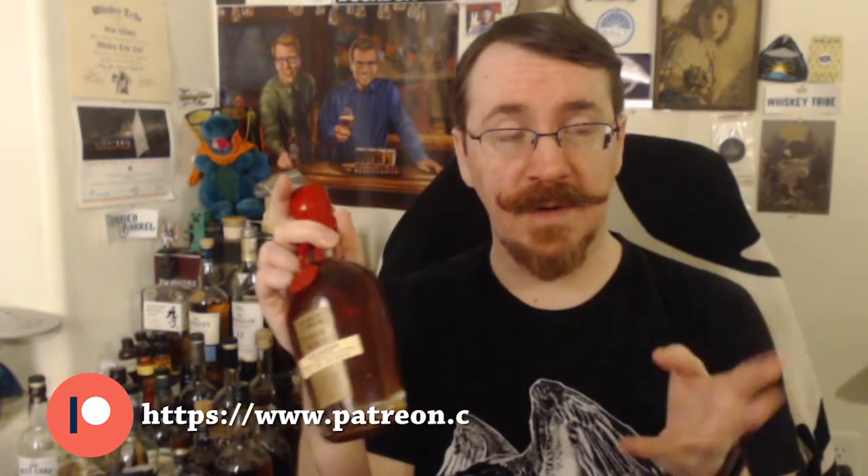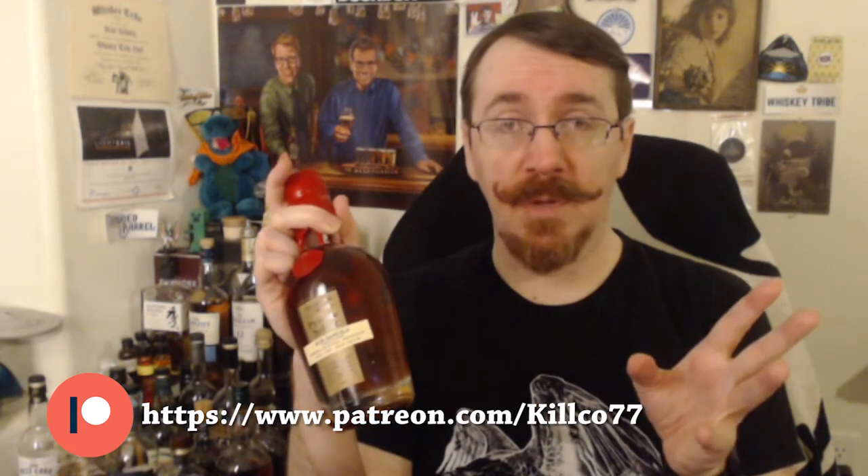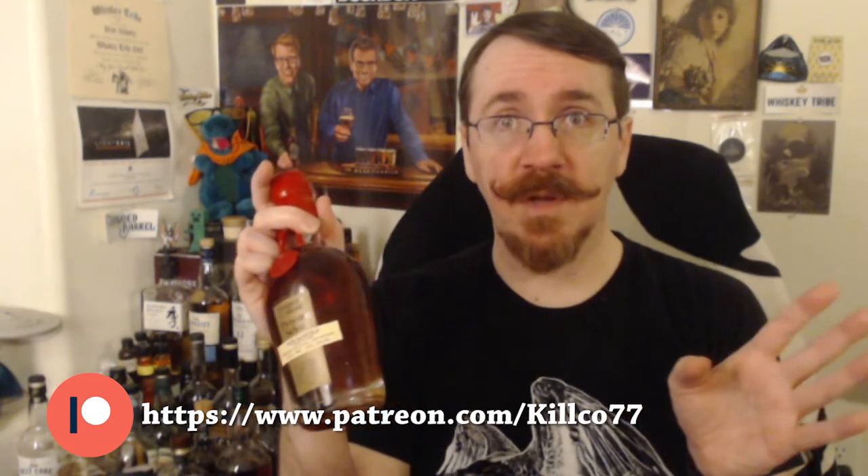Before I go any further — a tiny bottle, by the way. But also, I have a Patreon, link below. I could go into a long rant about how it's great and everyone should sign up, but if you want to, go ahead. It supports the channel. Done.